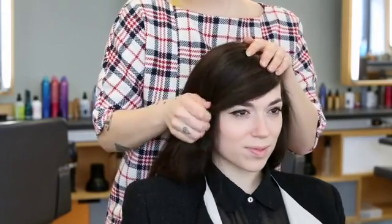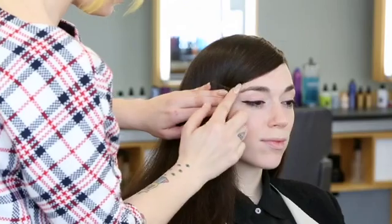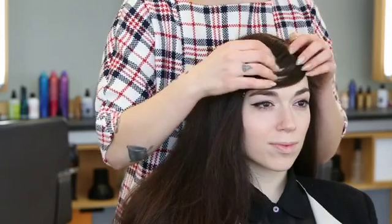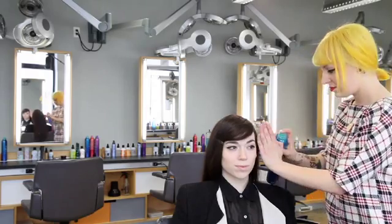Then I rake the hair over the face with my fingers and started pinning it right by the eye level using two or three bobby pins. On the side opposite the part, I took the hair behind the ear and smoothed it down using a little bit of does-it-all spray.